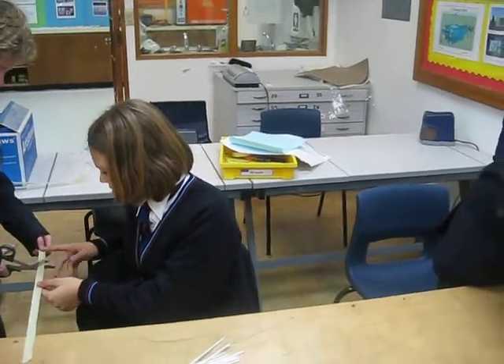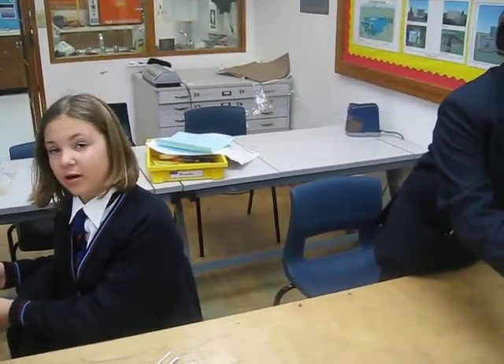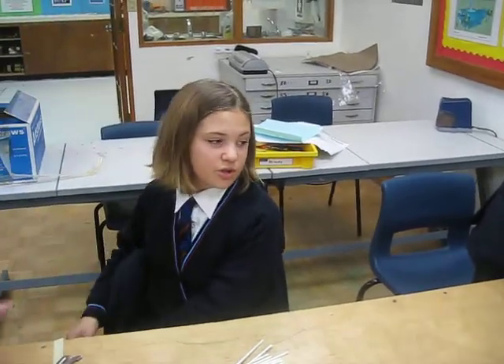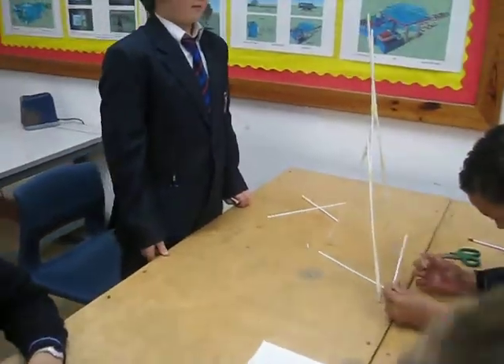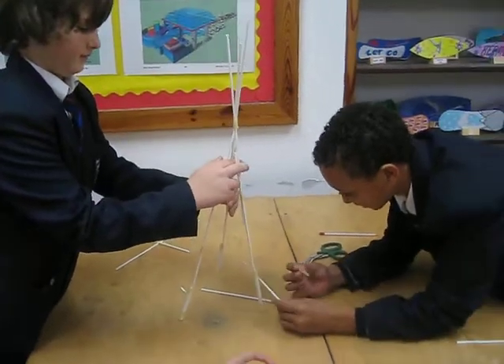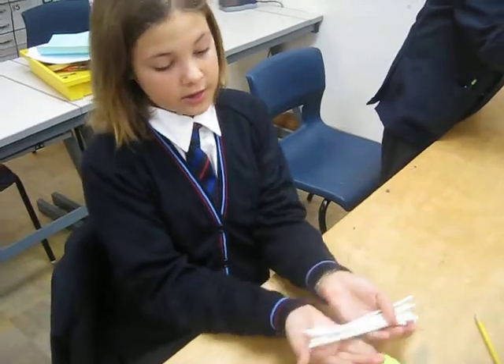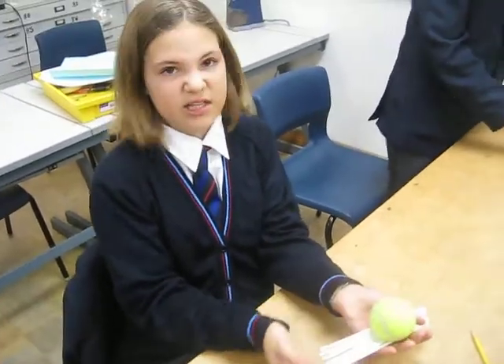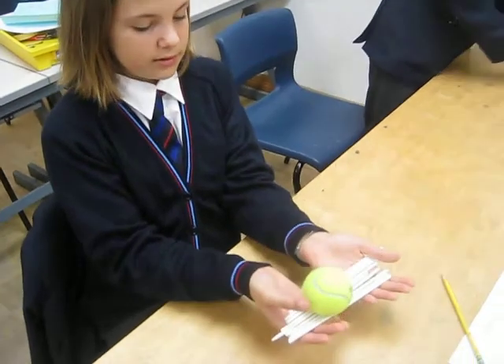How did the planning go? Good. What did you decide then? I decided to put a little box on it. In relation to that ball, how does it hold it at the top? We're going to make a very small box where it's going to hold it. It's not going to be like this, it's going to be a bit neater. It's going to hold it at the top.